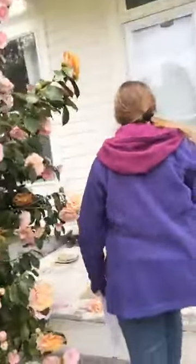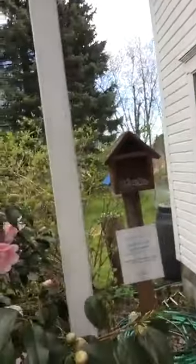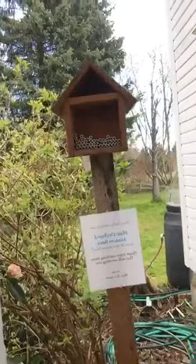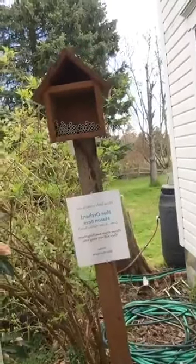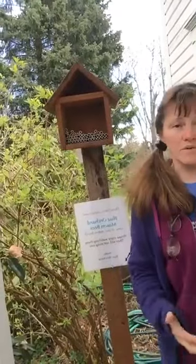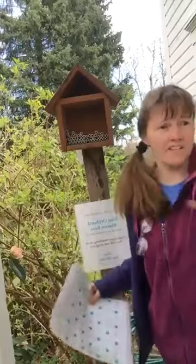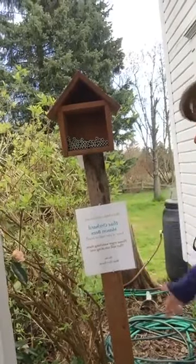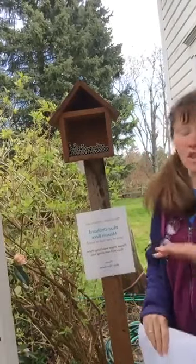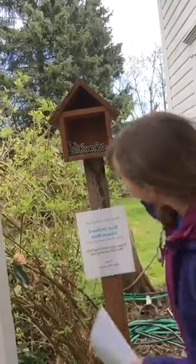We're going to stop up here on our front porch where we have our mason bee hive box. I posted a sign here because when UPS and postal service come and drop off packages and see these bees flying in and out, I didn't want to scare them. It just says: these little critters are blue orchard mason bees, one of our native bees. Please enjoy watching them — they will not sting you. Thanks, Blue Sky Farm.